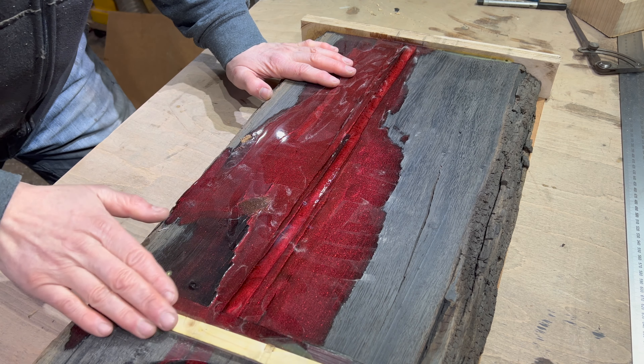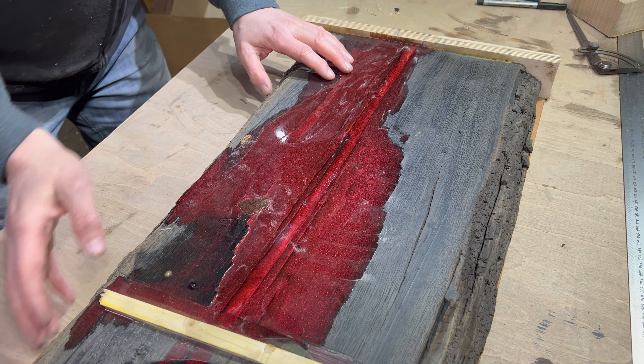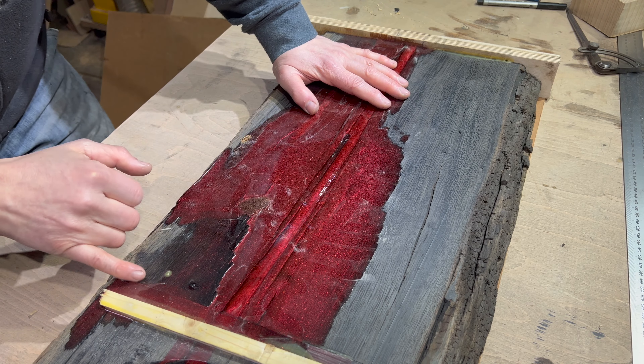I'm just going to take that down, tidy up that edge with my grinder with the wire brush, clean all that up — then it's off to be sanded properly.